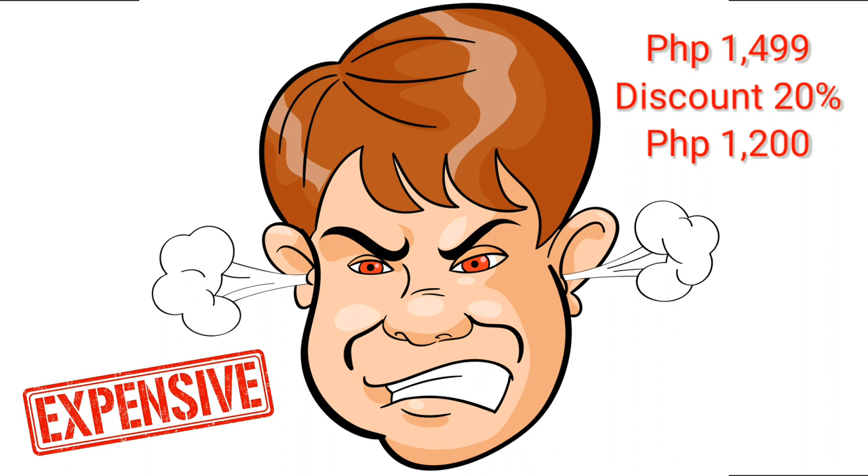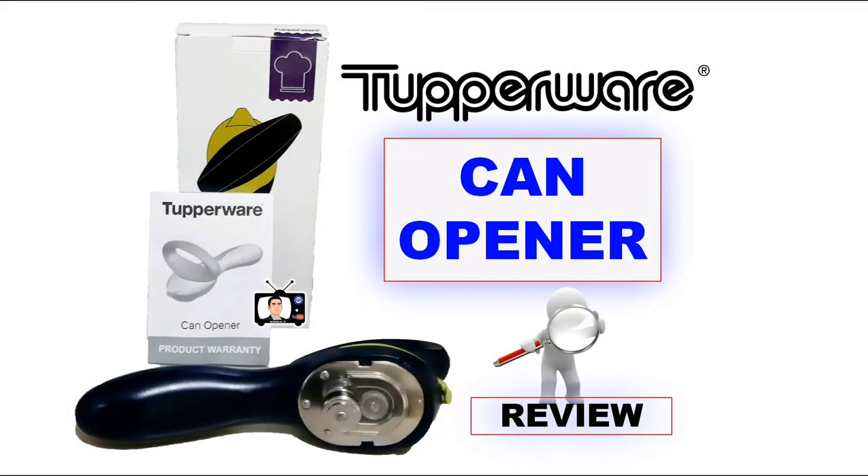But she said, 'Don't worry, because I have a 20% discount — she's actually a member — so she got it for $1,299.' For me, it's still way too much for this kind of product. But anyway, let's find out if it's really worth it. I'm going to open up a Pure Foods can and see how it goes.